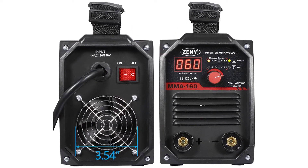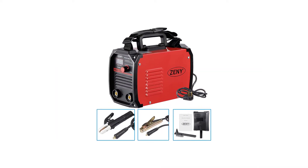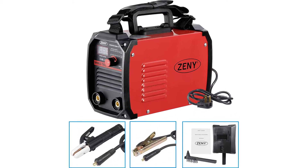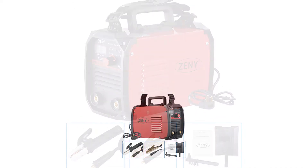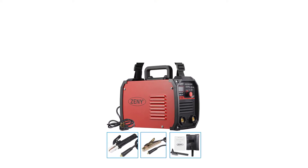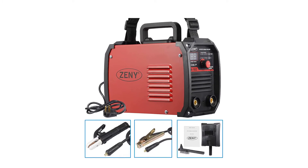You can use this stick welder on stainless steel, mild steel, aluminum, and other metal materials. Featuring a steel frame and a plastic handle, the unit arrives ready to weld. It's made with smart inverters that switch from AC to DC power and incorporates a step-down transformer for the perfect voltage and current.